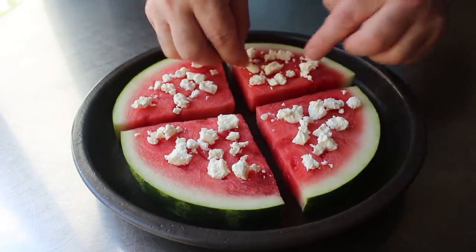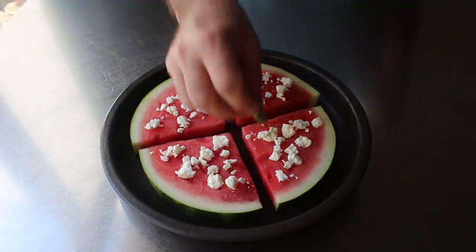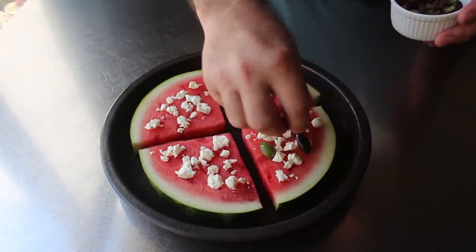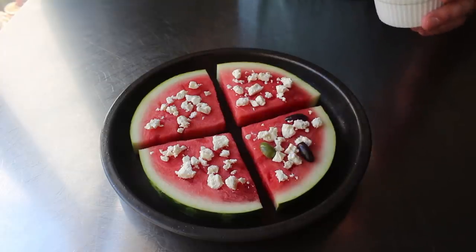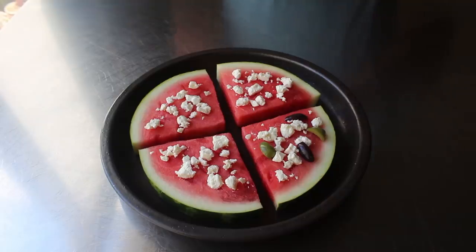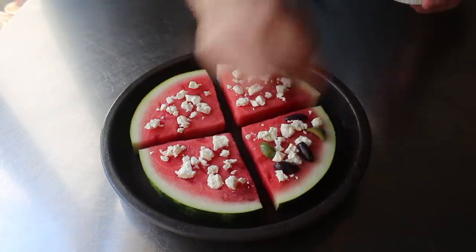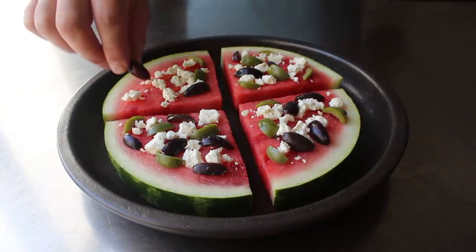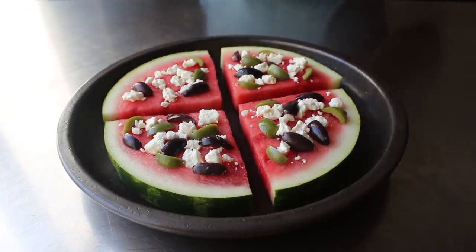Speaking of salty and briny, we will also scatter over some pieces of olive. I'm using both green and — well, actually not black, purple. Those watery, tasteless black olives out of the can are not something I recommend here. Instead, you should find a nice, beautiful, pitted purple Kalamata olive, which has a much more intense flavor profile that's really going to work so much better here. And of course, unless you're playing some kind of sadistic practical joke, we don't want any pits — so be careful.